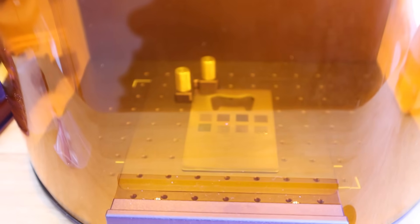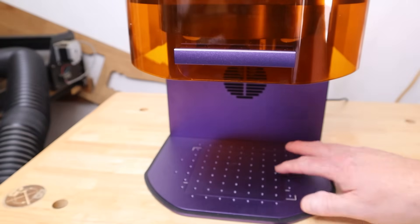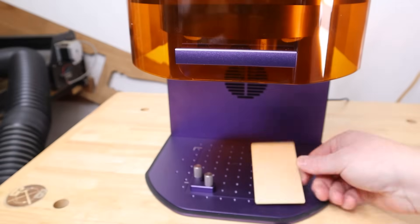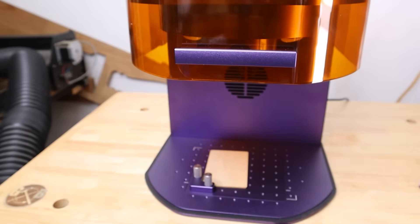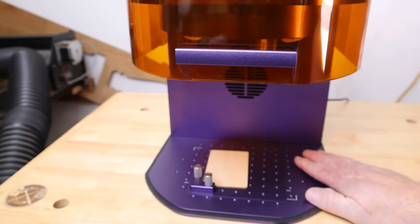The base of the machine is machined aluminum with all these pre-drilled holes, so you can use the included corner brackets to hold your materials square to the laser. This makes it really easy for repeatable projects, especially if you're starting to do small batch production on this machine, which it is more than capable of doing.